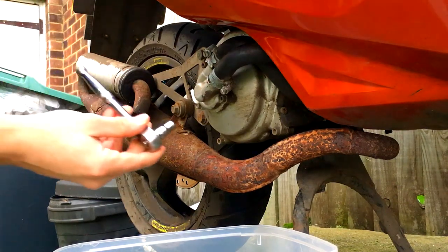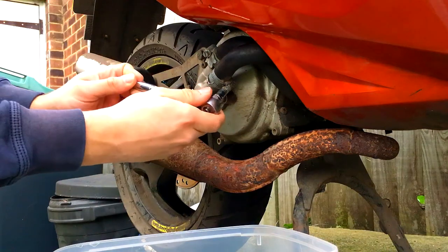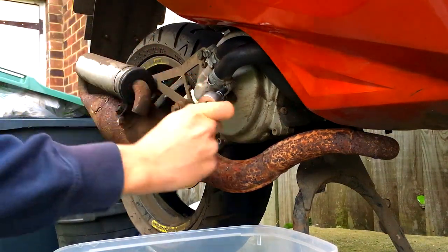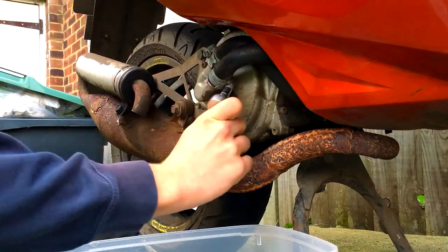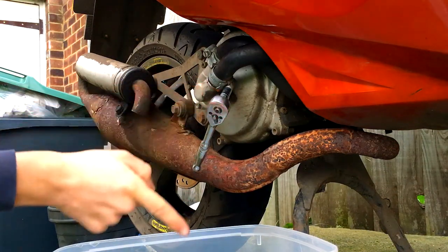Get your 7mm socket — if yours are 7mm jubilees — or you can put a little flat head in there, or you might even have cross head jubilees. Just get that on there and loosen them right up. They might be a bit stiff or even completely rounded off; mine are relatively new. You can see the coolant is starting to drip out already.